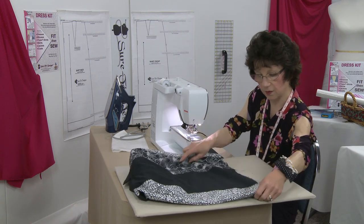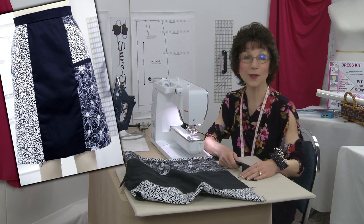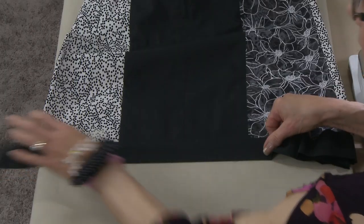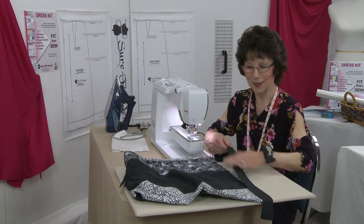The very last thing to do is the band at the bottom of the skirt. We went ahead and put the skirt on the mannequin, took a look at it, and said: do we like it with the band or without the band? The mutual decision was we're going to put the band on it.